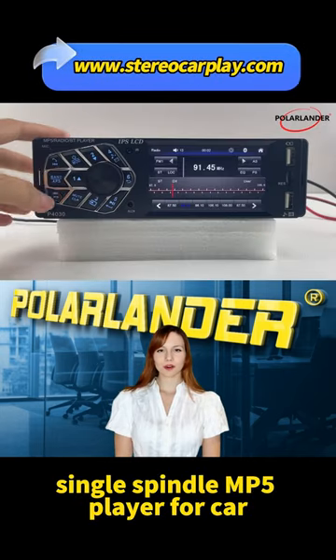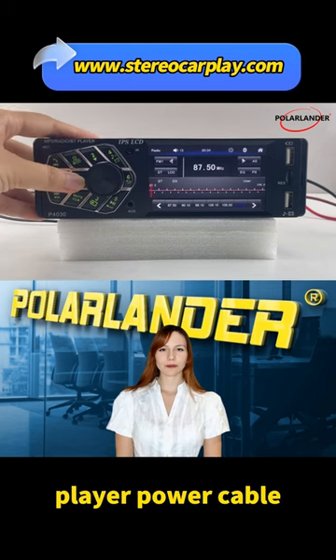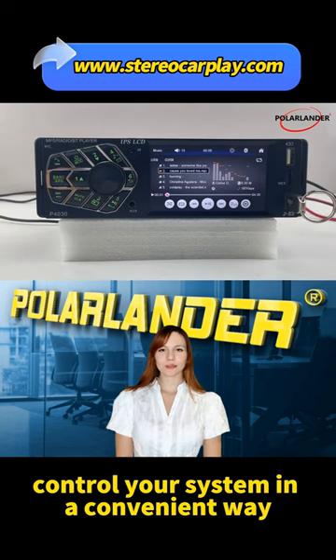Single Spindle MP5 Player for Car — Product List: MP5 Player, Power Cable, Steering Wheel Remote Control, Infrared Remote Control, and Instruction Manual.